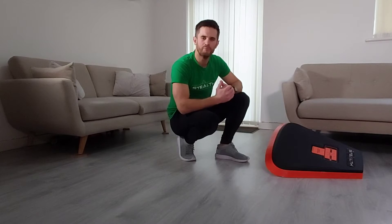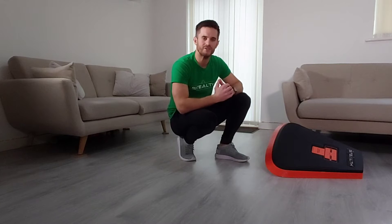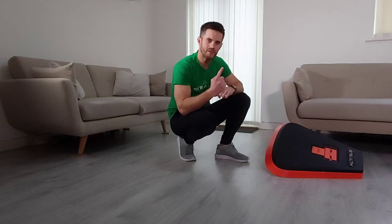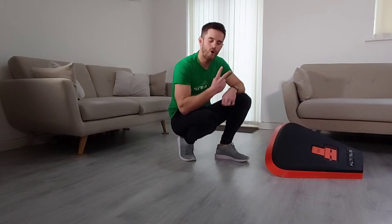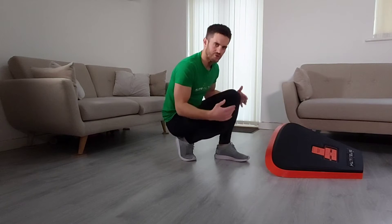Hey Stealth Nation, today we're combining our previous three days and we're doing 45 seconds work with 15 seconds on each exercise. First one is twist, then it's orbits clockwise and then it's orbits counterclockwise. You can do all of this on your knees if you want to.